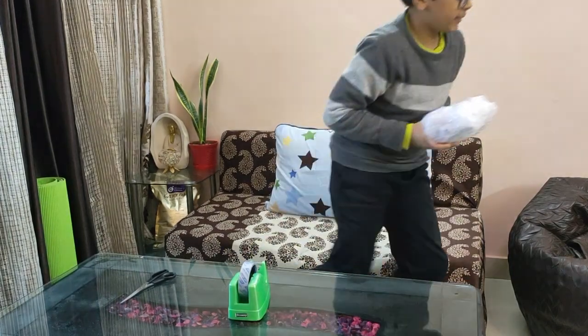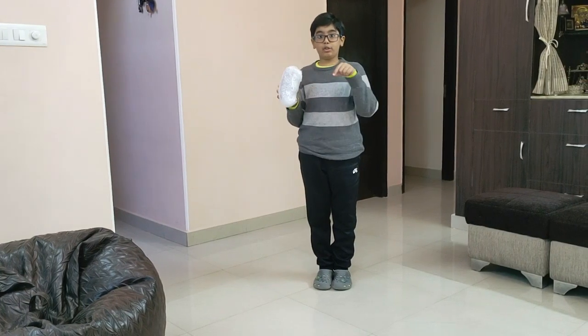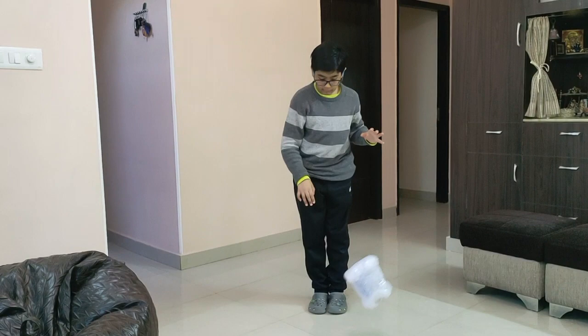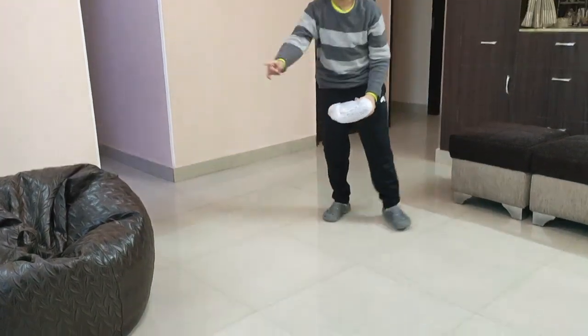Now let's test it. Let's throw this egg and its protection towards the ground and see if the egg breaks. Let's unwrap it.